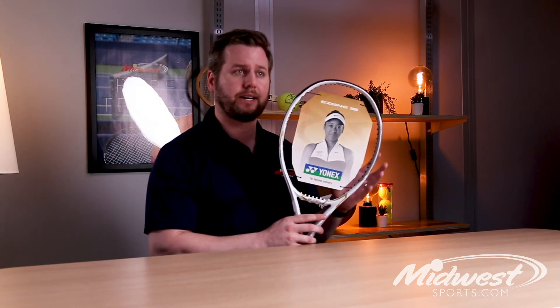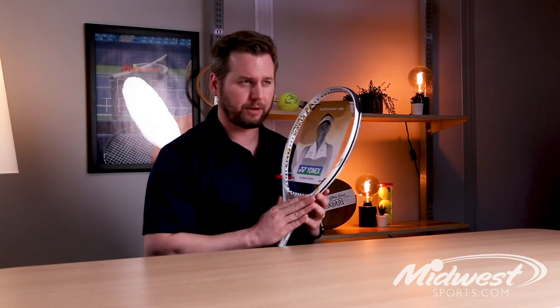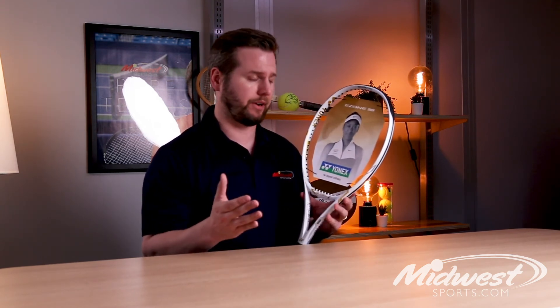With a 98 square inch head, a very comfortable 11.4 ounce strung weight, and an open 16 by 19 string pattern, the E-Zone 98 Osaka is the ideal racket for that intermediate to advanced level player looking to dominate with control and power out on the court.